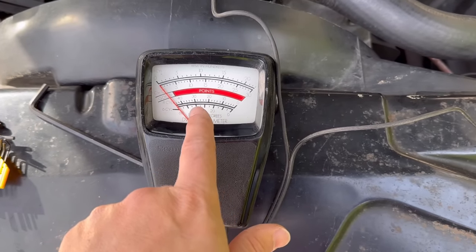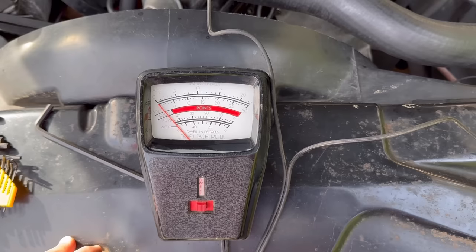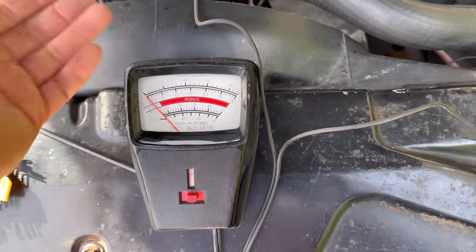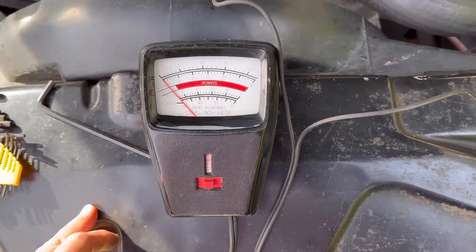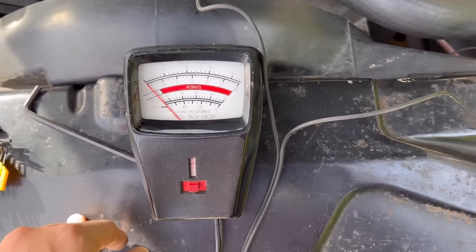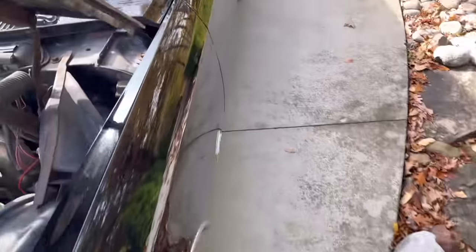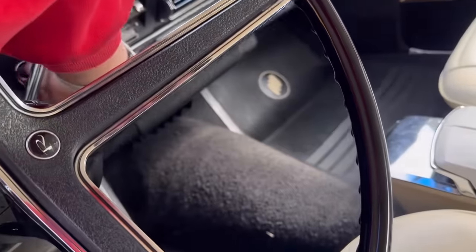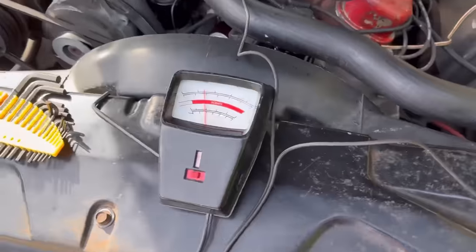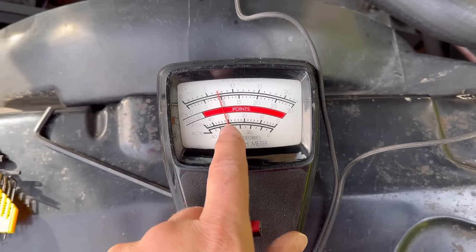It doesn't take much movement — maybe a quarter turn to move it 2 or 3 degrees, so just play around with it a little bit. When you change the points on these GM cars, you just have to get the car to start, then use the dwell meter to fine-tune it. If the car doesn't start when you first put it in, just move the Allen wrench back and forth and eventually you'll get the car to fire up. Let's start the car up — I've already set this one and you'll see it reads 30 degrees.